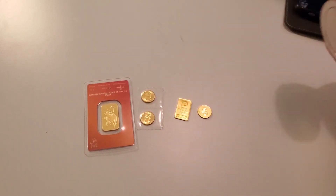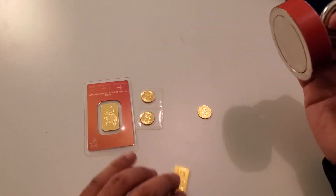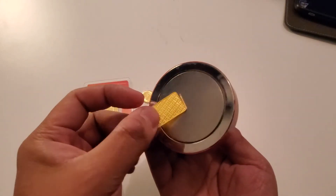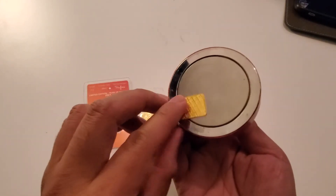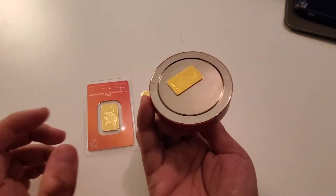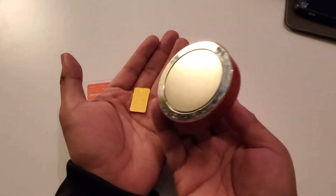There you have it — 24 karat solid gold is not magnetic. Very interesting. You would think it is because it's a metal, a precious metal, but gold is non-magnetic. It is a conductor of heat, but it is not magnetic.